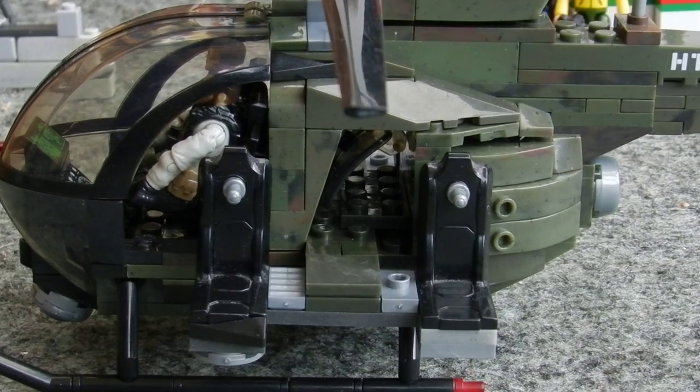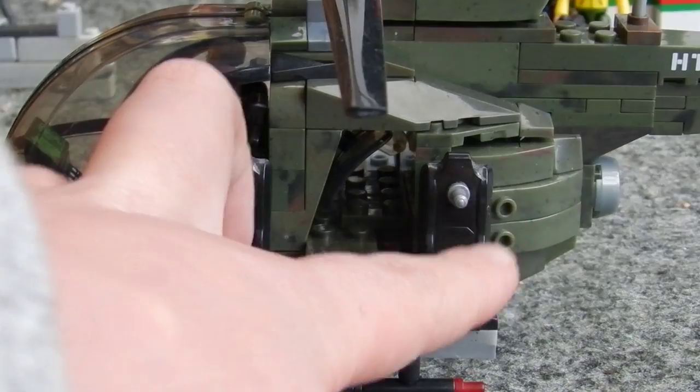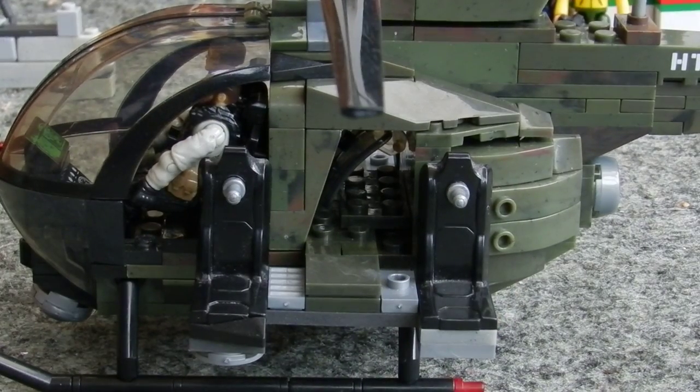There is some sort of string feature included in this set. And then the main bulk of it is these two chairs. The actual AH-6 Little Bird Special Forces Variant in real life has benches on the side and the troops are kind of not secured to anything — they just sit there. They're quite exposed and it doesn't really have any sort of seating features to it. It's quite a standard looking bench.